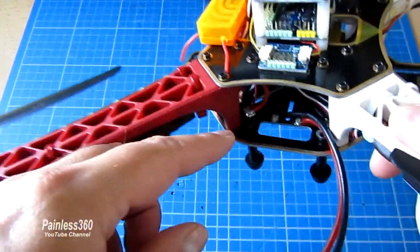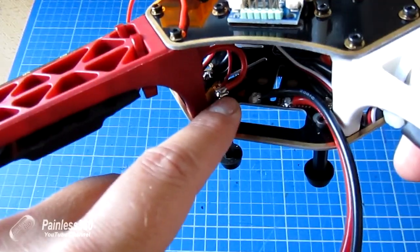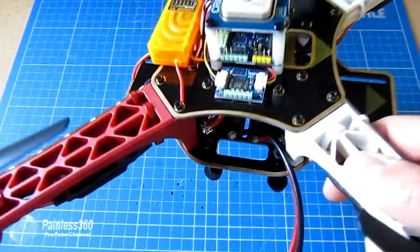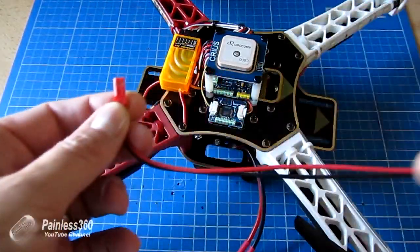In here we actually have another cable jumping off this input to the ESC that powers the LED lights, and that's one of the four common uses for this extra cable.